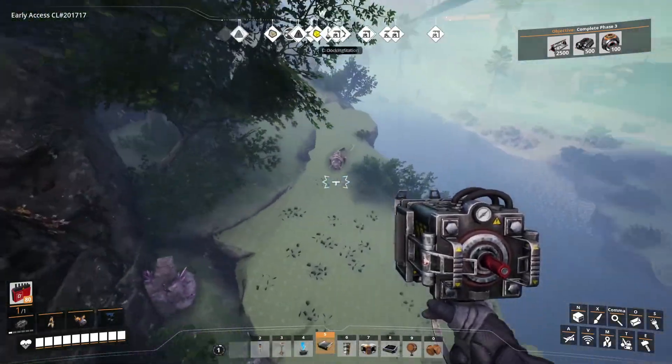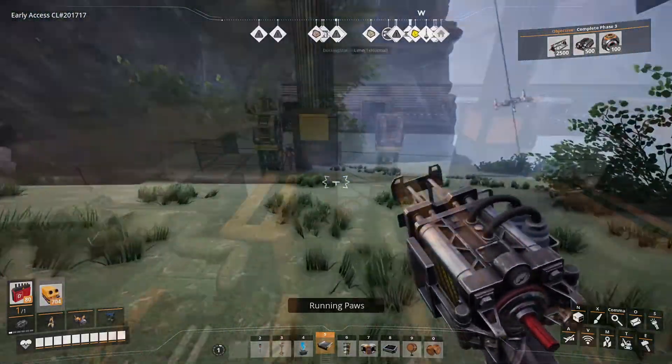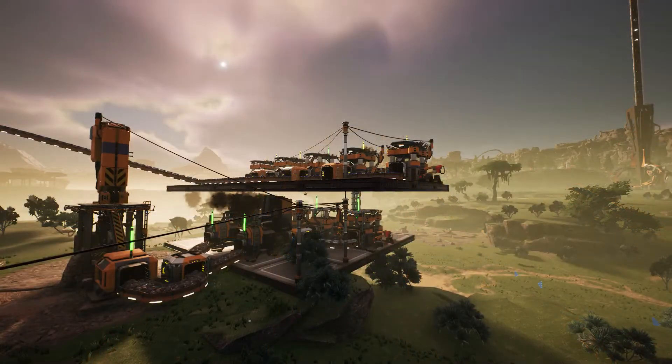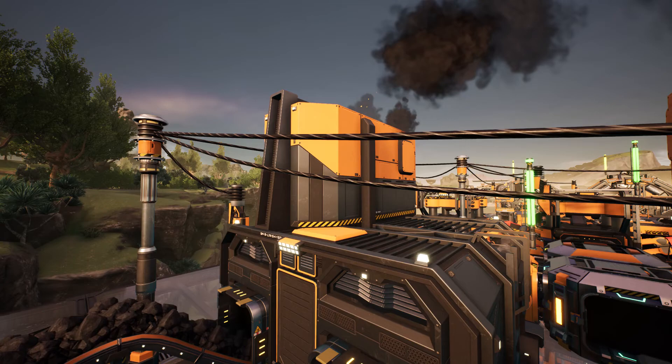Your power grid, just like your conveyor belts, can turn into a huge mess real quick if you don't consciously try to keep it in line. And once it does, not only is it ugly to look at, it can also impact gameplay by making it harder for you to troubleshoot or modify your builds.